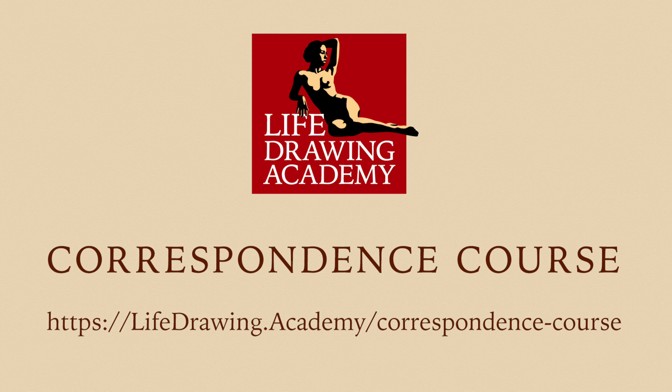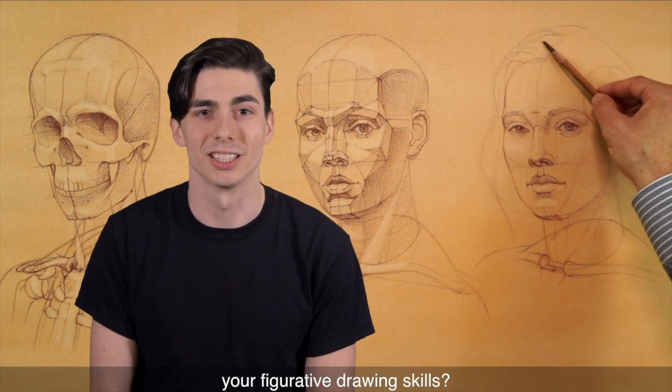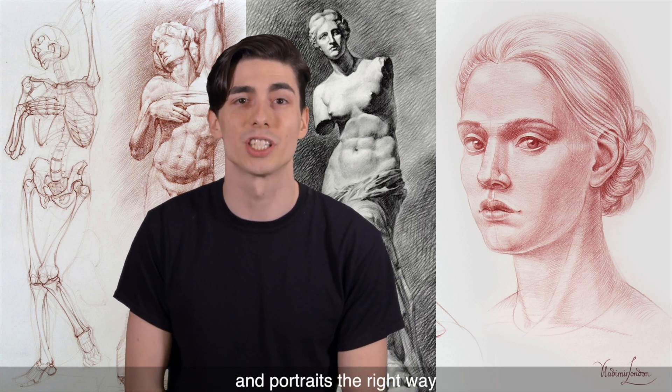To learn how to draw whatever you see or imagine in perspective, take the Life Drawing Academy Correspondence course. Do you want to know the secrets of drawing realistic figures and portraits from life? Do you want to improve your figurative drawing skills? In Life Drawing Academy, you will discover all you need to know about how to draw human figures and portraits the right way.